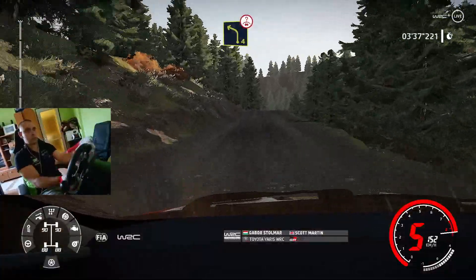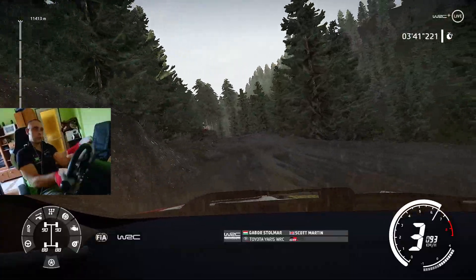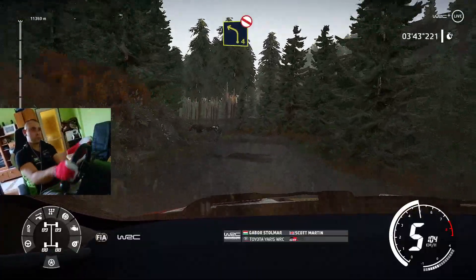And keep right, over crest, into left 4, short, off camber, 50, and left 4, very long, don't cut, bumpy.